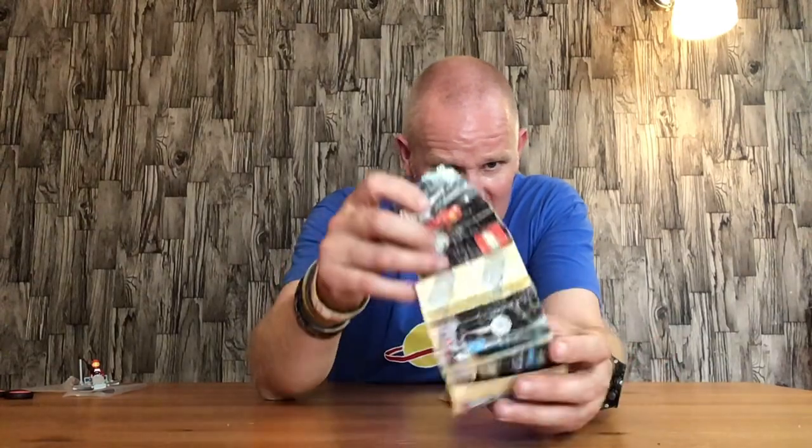Hello everyone, welcome back. In this video I'll be doing a review of a classic Lego space set — it is the Lego space set 885. That shows how old it was, from 1979. I picked this up at a toy fair recently.